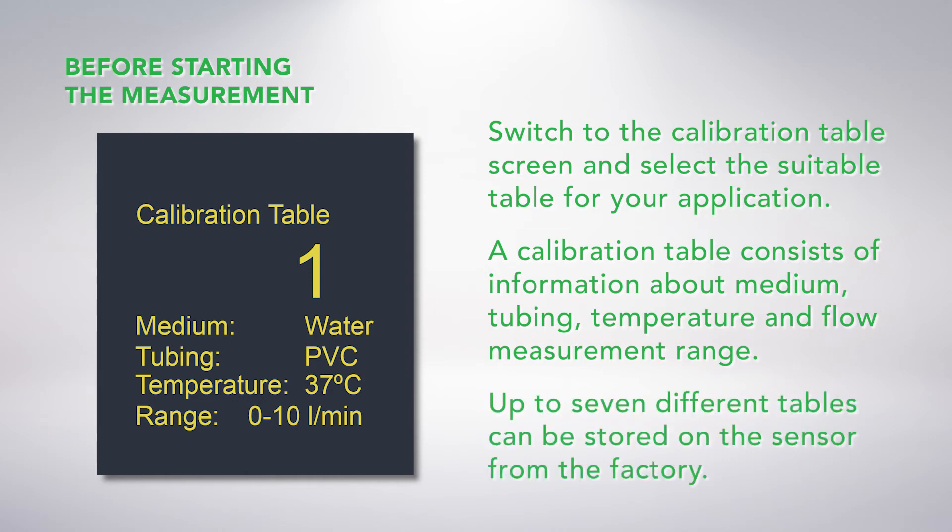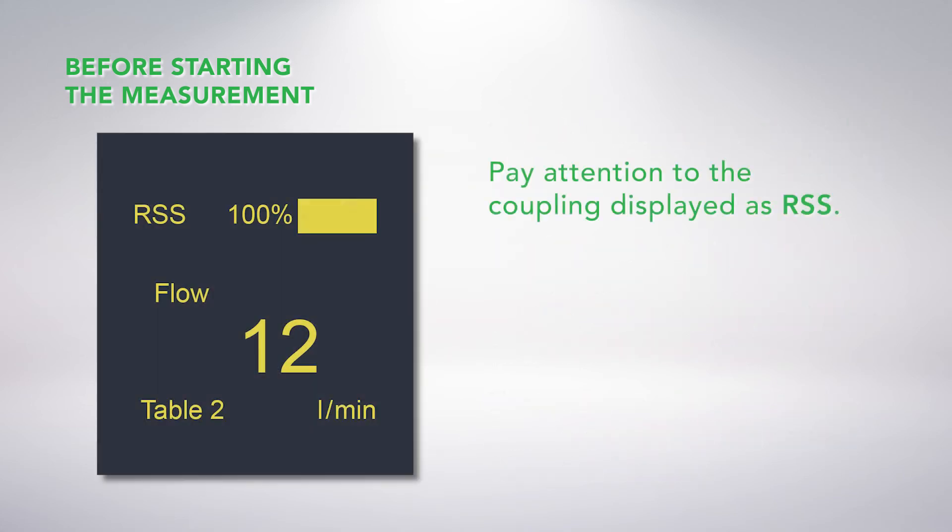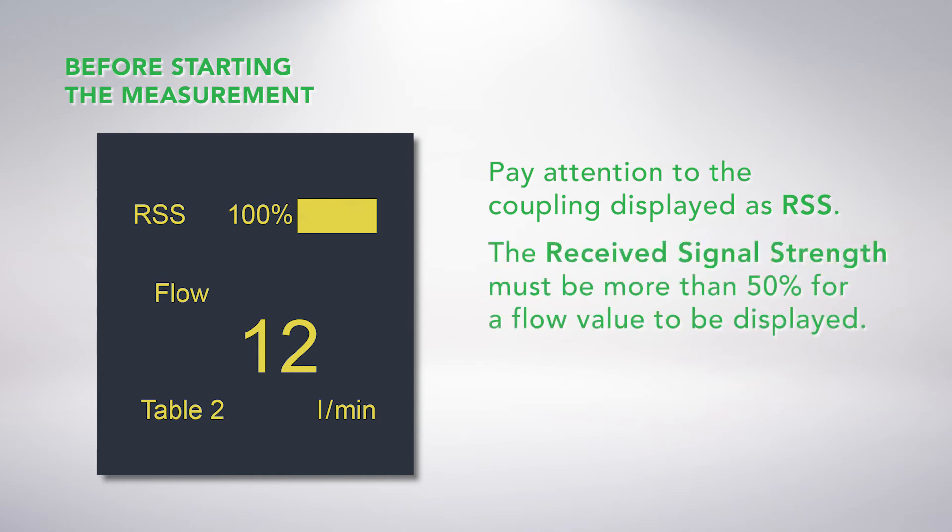Up to seven different tables can be stored on the sensor from the factory. In addition, pay attention to the coupling displayed as RSS. The received signal strength must be more than 50% for a flow value to be displayed.